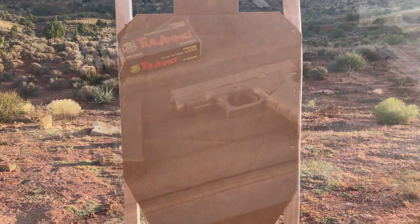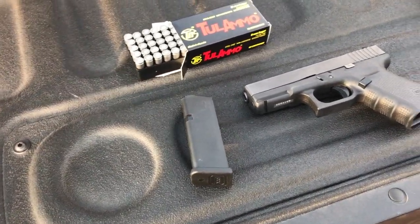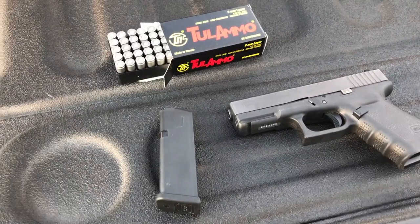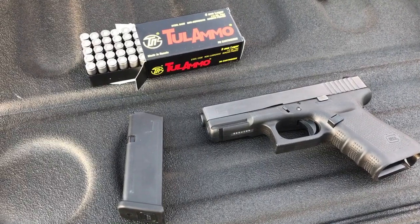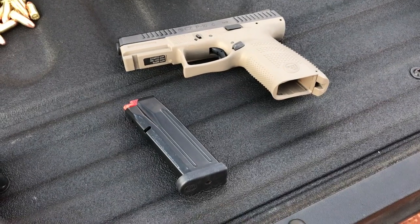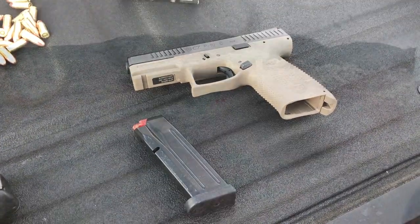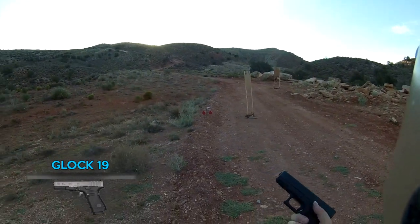For the first test I want to do a cycle test. We're gonna start with the worst ammo we have — Tula — to see how each gun handles it. First up will be the Glock, running one mag of Tula ammo to see how it cycles, then we'll run the same through the CZ P10C. Hopefully they both pass this test with flying colors.